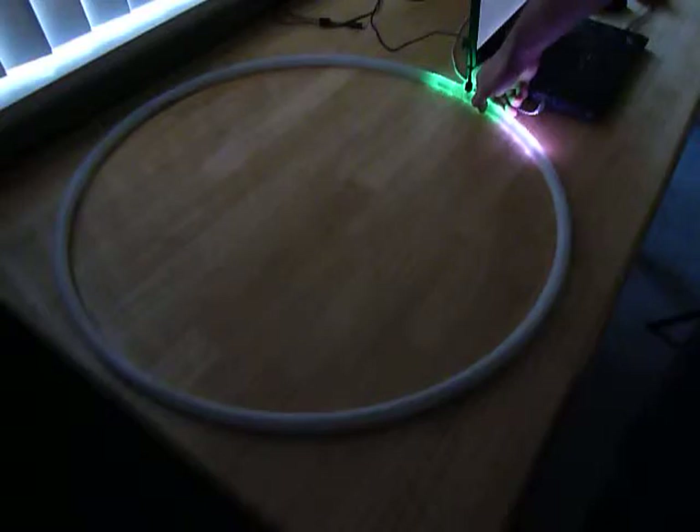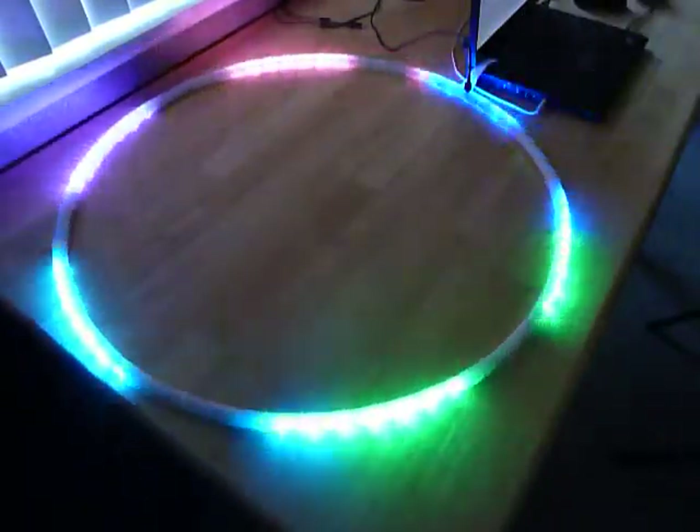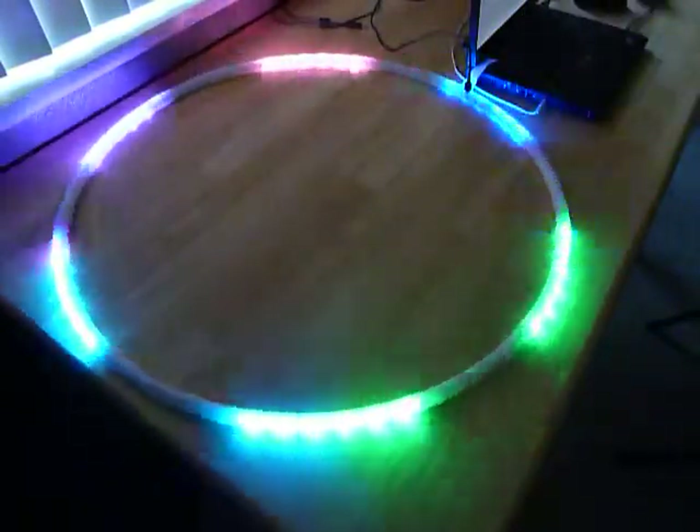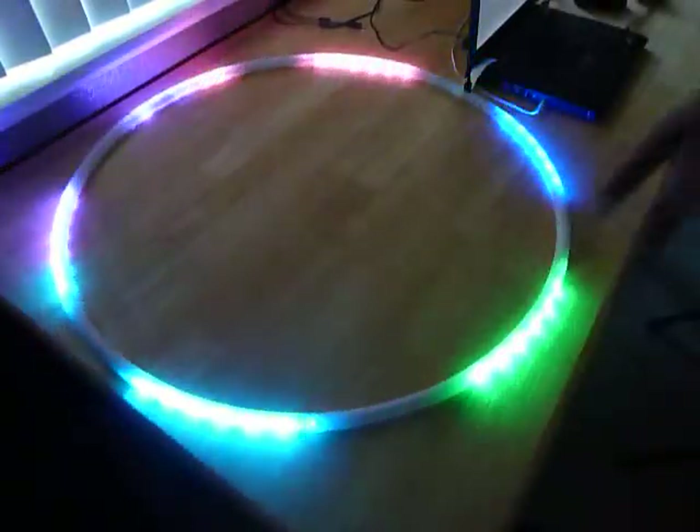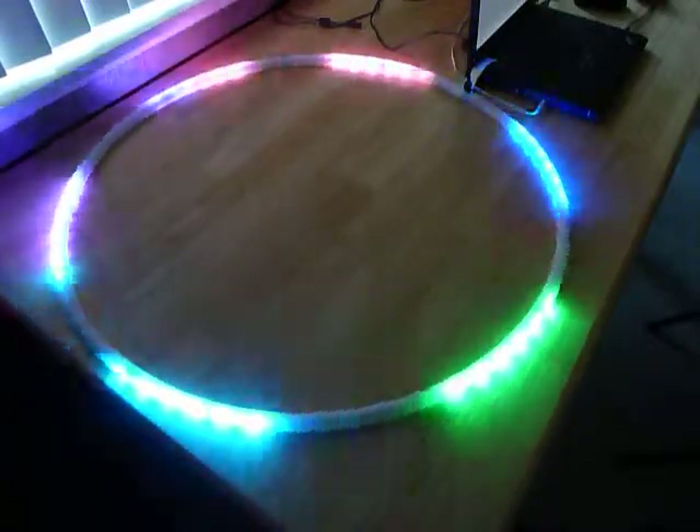Slowing it down a little bit for camera purposes. Now you see the color palette itself is stationary — this is always blue, this is always green, this is always cayenne, et cetera. But the animation pattern is moving.